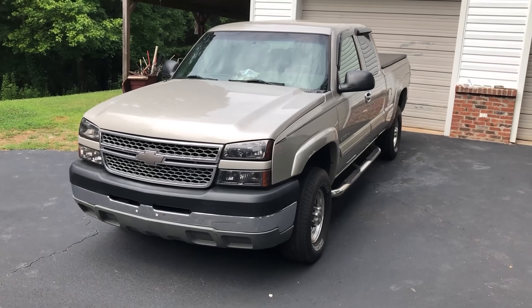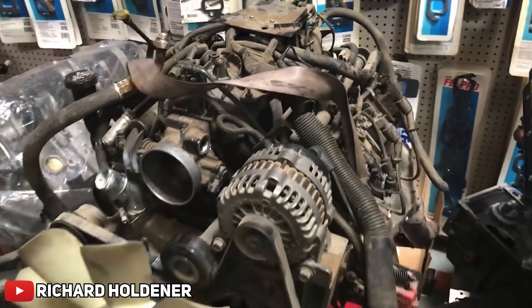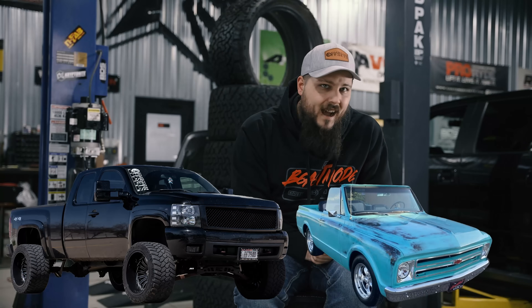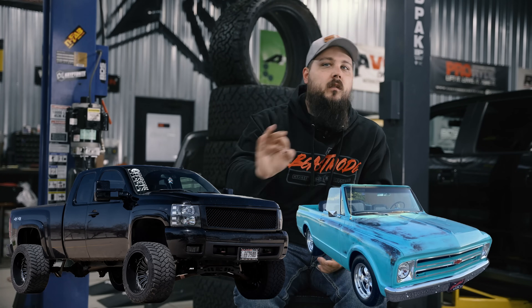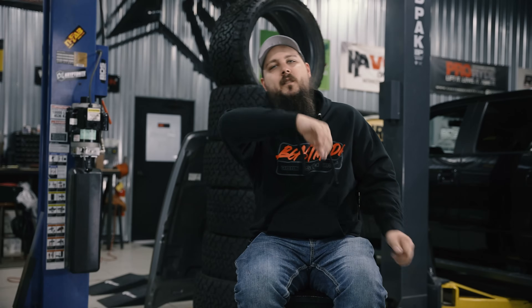Not only are these engines bulletproof, they're extremely popular with pretty much every culture in the automotive industry — drag guys, drift guys, truck guys, daily driver guys. Even the show truck and classic truck guys love these engines for their simplicity, their reliability, and how easy it is to make power with them. Let's say you have a 5.3 and you wanna make some power — where would you start? I'm Dustin with Custom Offsets, follow me on Instagram at dusty.co. Today's video is all about the best performance mods for your 5.3 liter Vortec.